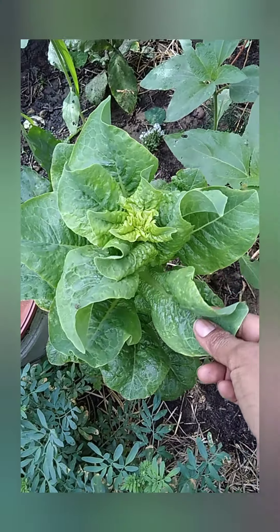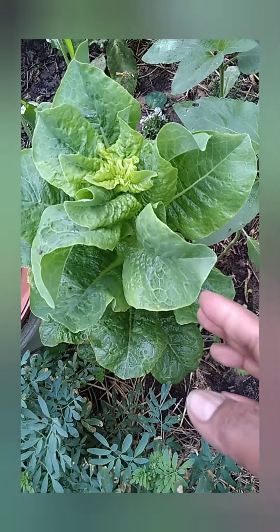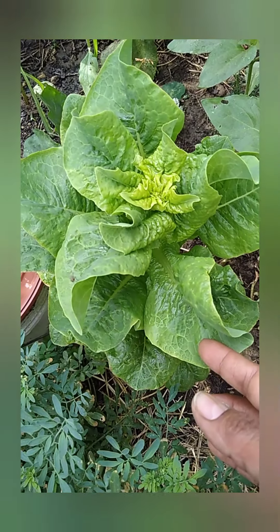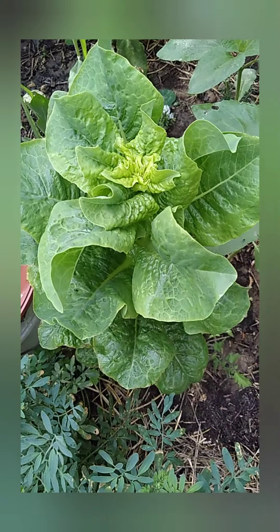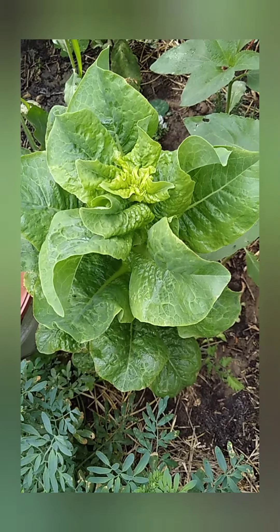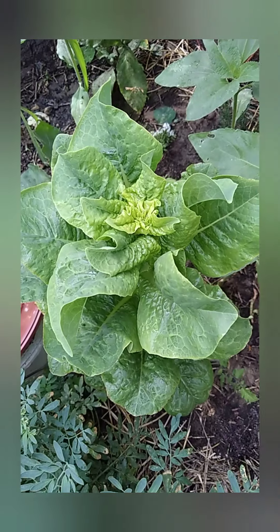Como les mostré en el video anterior, aquí tengo otra lechuguita, también una lechuga milanesa. Regalé bastante semilla de lechuga milanesa, y ahora este año voy a dejar dos lechugas — esta y la que vimos anteriormente en el video — para semillas: una para que nos llame polinizadores, y tener semilla para todo el año.